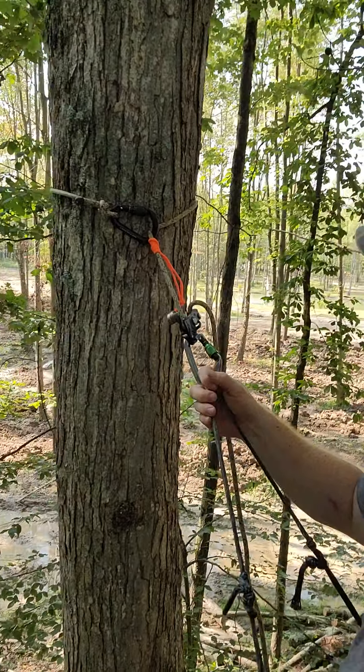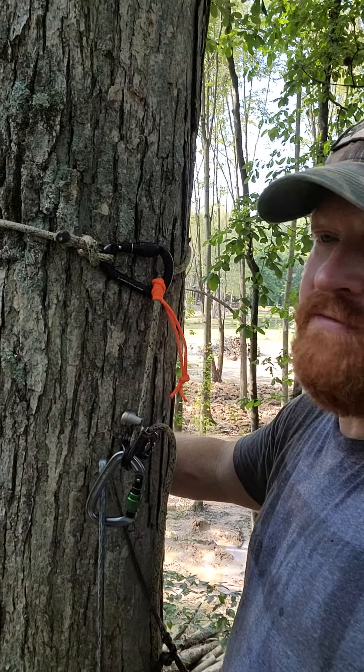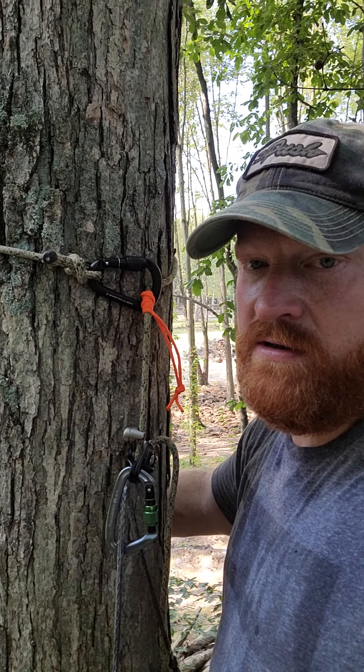I'll be doing some more short videos and gear reviews coming up. I just figured I'd get you up in the tree with me. I've got a little prusik knot right there — when you take tension off, sometimes your rope would fall. Now I can take tension off, sit back in it, and my rope won't slide down the tree on me. Little tricks. More content coming. I'm going to get down here and go grill some burgers.